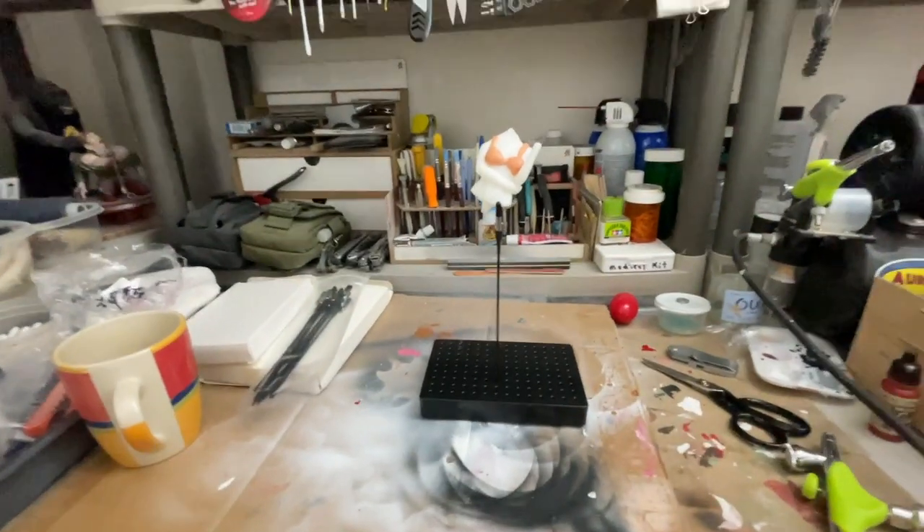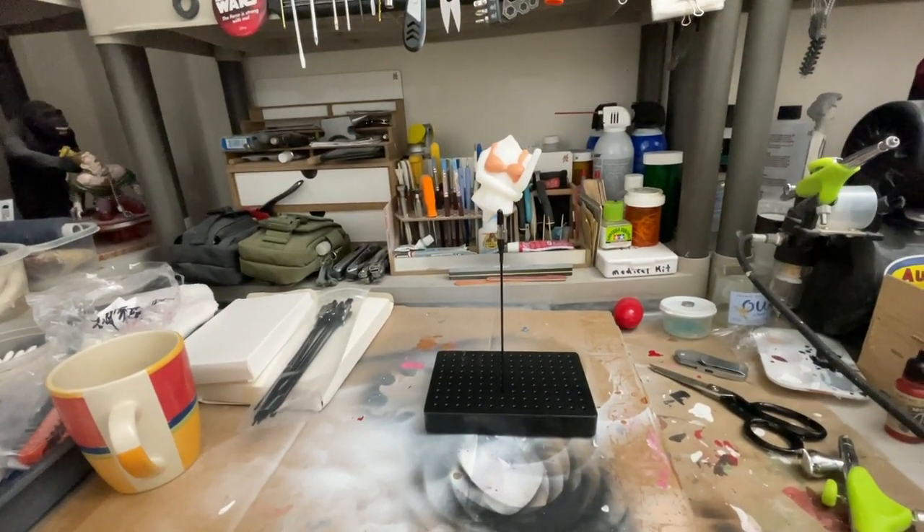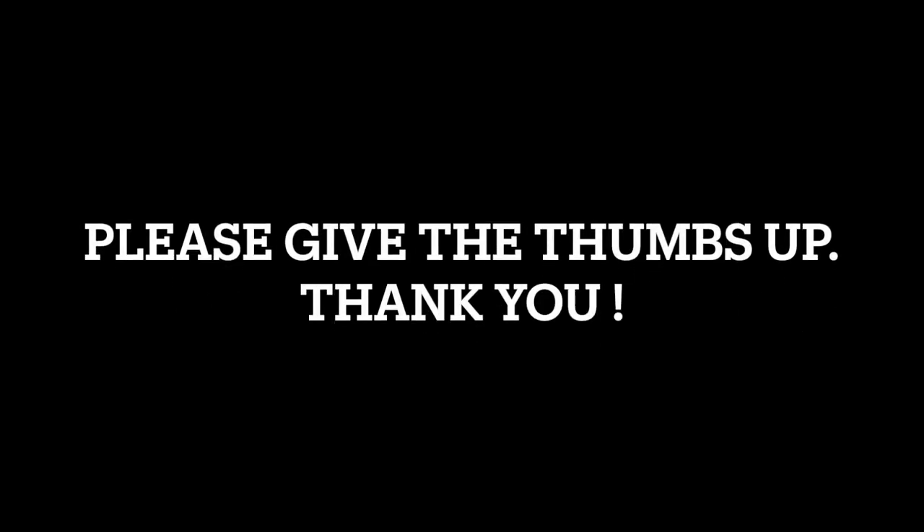Thanks for watching. Please rate and subscribe, give me the thumbs up. Bye for now.